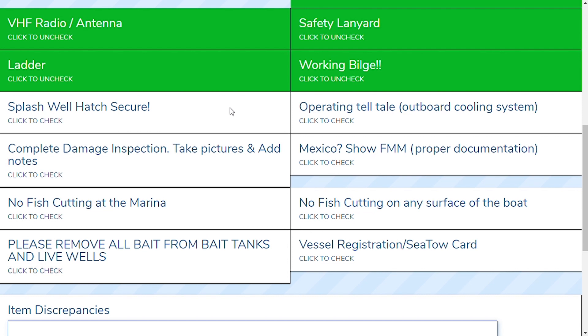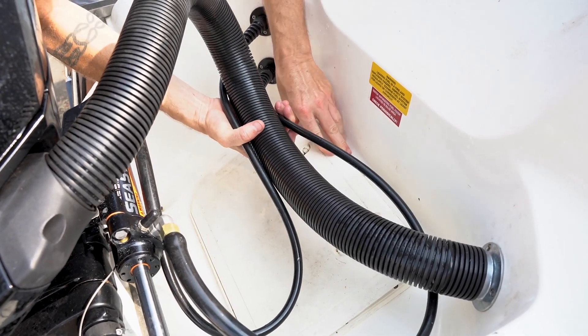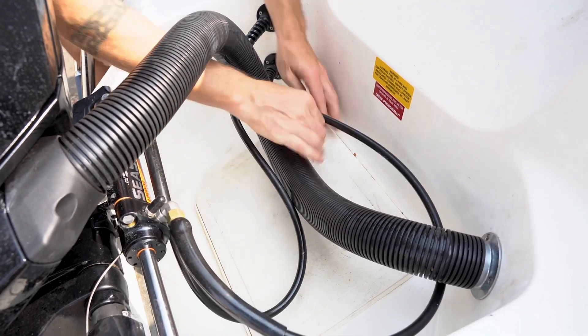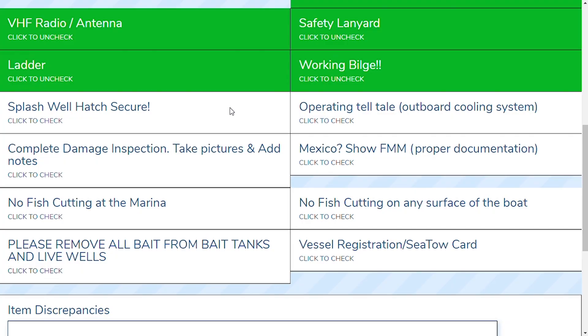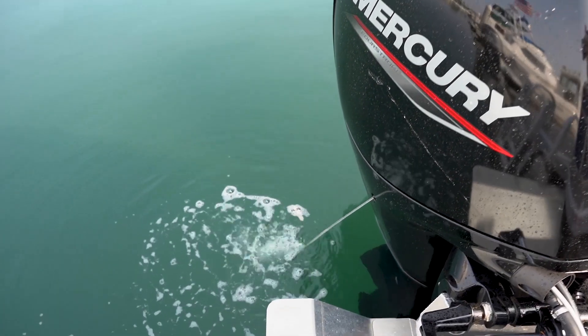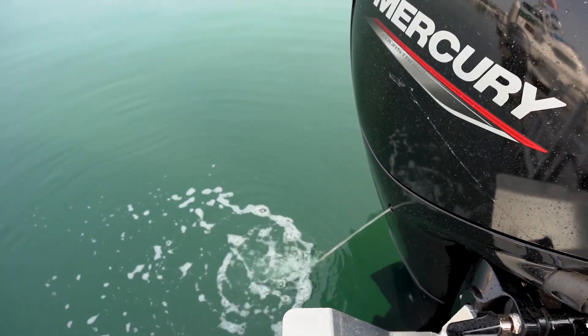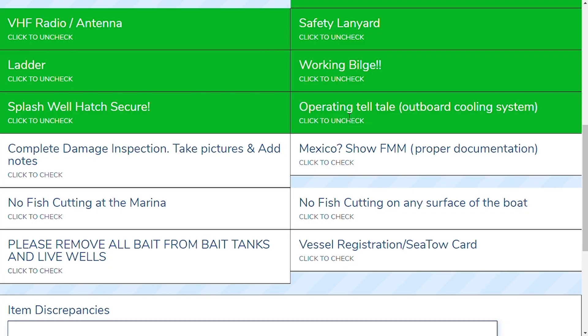Let's move on to the splash well hatch. The splash well hatch is found on specific boats, mostly fishing boats, and it must be secure. If it's not secure, please ask the dock staff to secure it. Next is the operating tell-tale. The tell-tale tells you if the engine is cooling — there's a stream of water coming out of the starboard side of the engine letting you know that everything's working appropriately. Go ahead and turn the engine on and check that the tell-tale is working. Let's move on to the damage inspection. Make sure to take pictures and add notes for any damage you see. The dock staff will help let you know if there's any damage they already know about — we don't want to charge you for damage you didn't do. Feel free to walk around the boat with your camera and take a video.